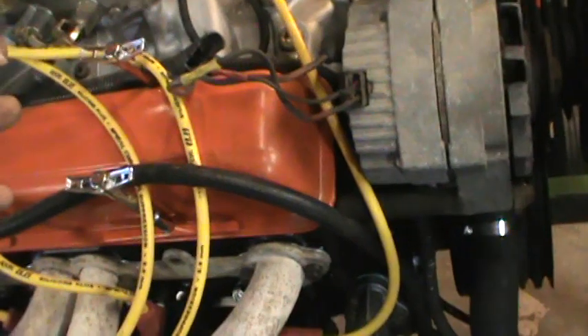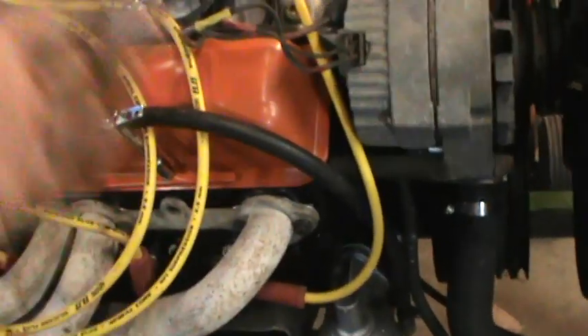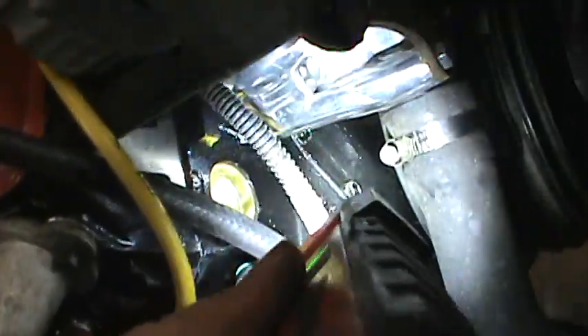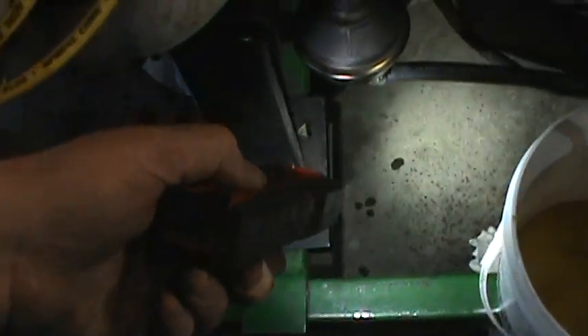That's why I got this run stand — look at all the issues I would have had trying to come back without it. Let me get the flashlight. Everything's dry there — maybe that's antifreeze. Harmonic balancer is dry, so that might be a little antifreeze. Nope — that's oil. I'm gonna have to take that plug out and change it because it is still leaking.